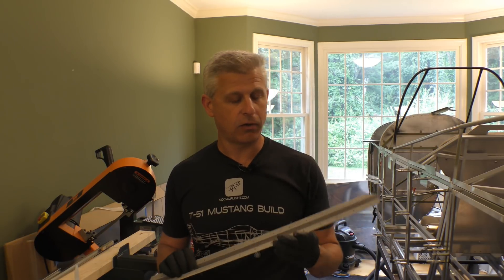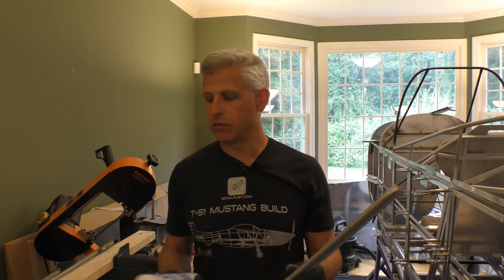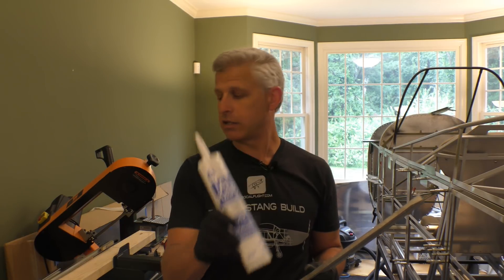When you build an airplane, you assemble, disassemble, and reassemble parts a lot of different times. We've fit everything up, cut hat sections, and it's time now for us to go and do a final assembly stage. We have taken all the different pieces of hat section and U-channel for the number three bulkhead, we have primed them, and now we are going to use the adhesive — it's just a silicone adhesive — to attach them to the frame.